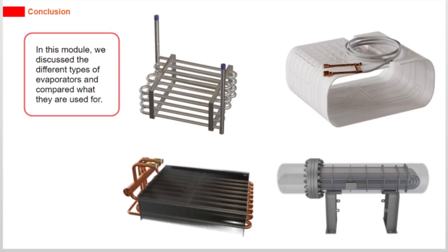In this module, we discussed the different types of evaporators and compared what they are used for.